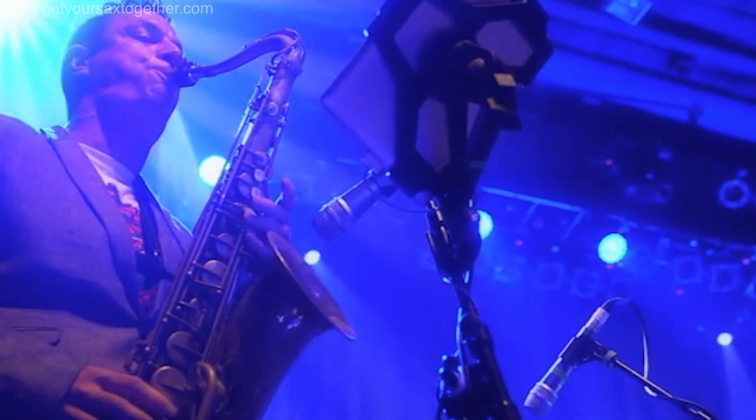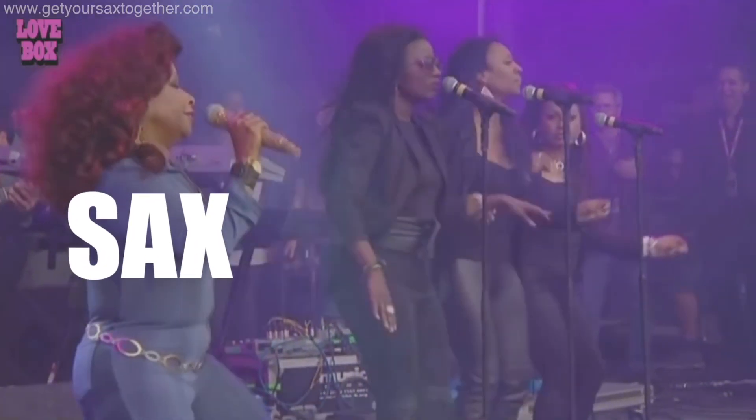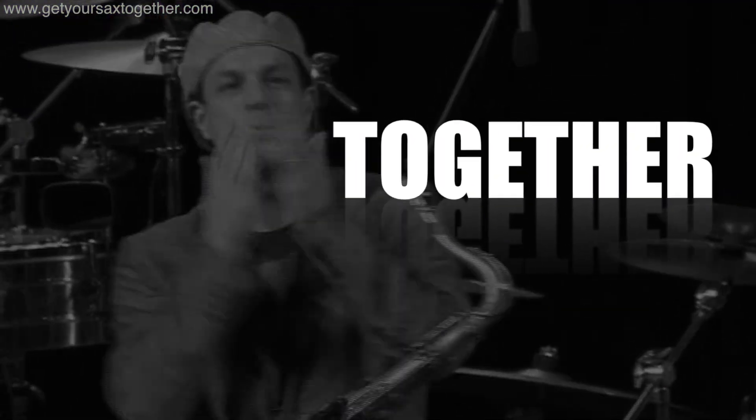Hello YouTube! I'm pro saxophonist Jamie Anderson, welcome to Get Your Sax Together. I'm out on the road at the moment with Wet Wet Wet, so I thought we'd do something a bit different for today's video.